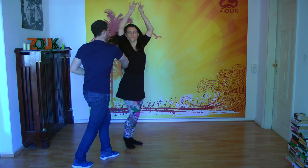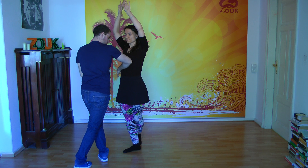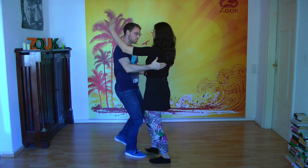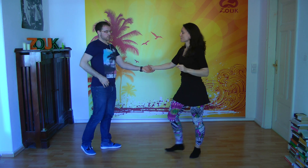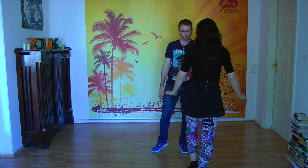One, two, three, one, two — always with this contact. And then if you want to get the lady, turn the lady with your right: go with your right not to the right but in front, get the lady, and go into the basic step.